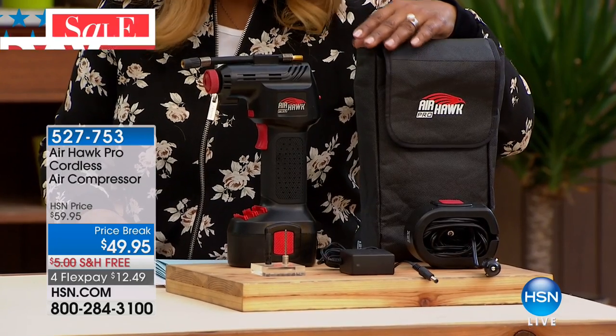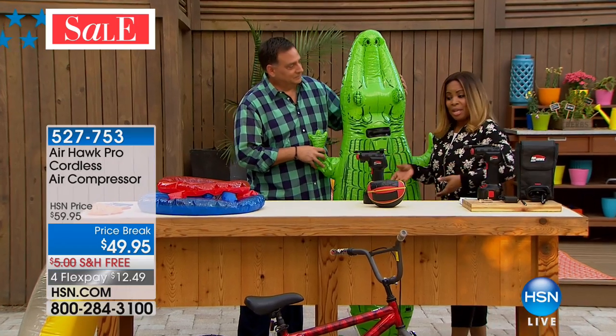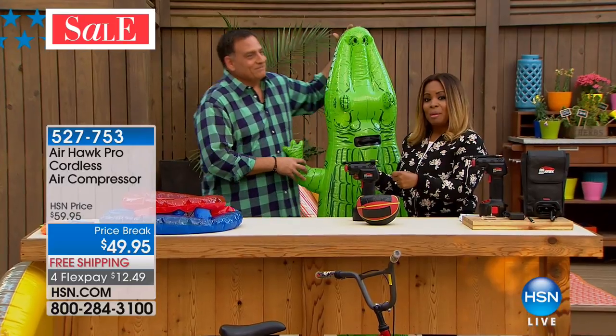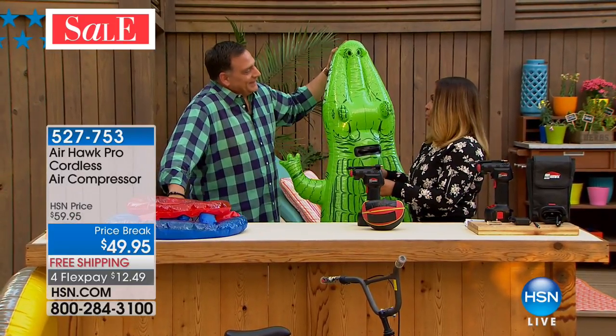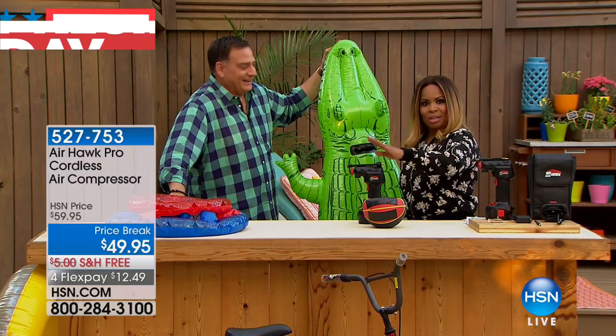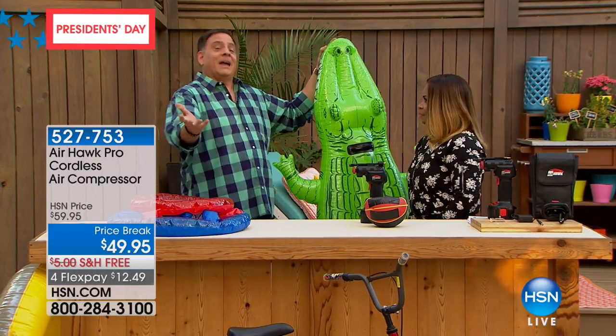Luke Caputo, our solutionist, is joining us for this presentation. My great niece has her bicycle with the training wheels on it and she wanted to ride it. She came over to my house the other day but there were two flat tires — she wasn't going anywhere. So Auntie Marlo needs to get this at home. And it's happened to all of us.